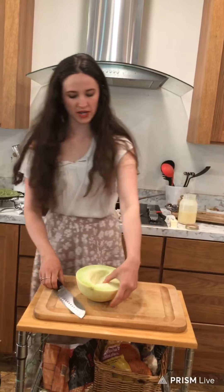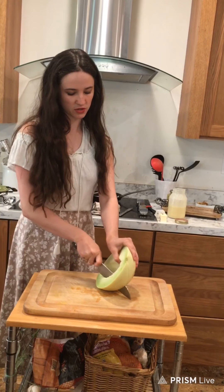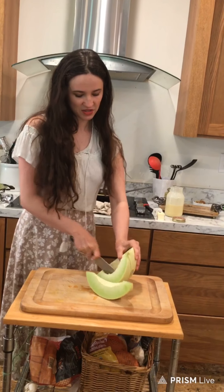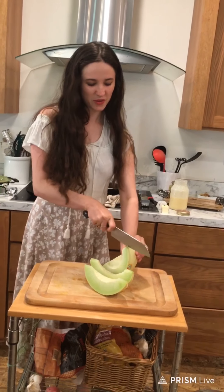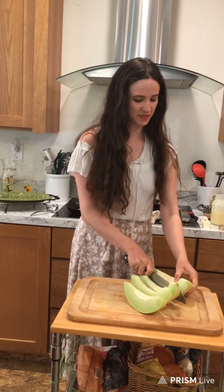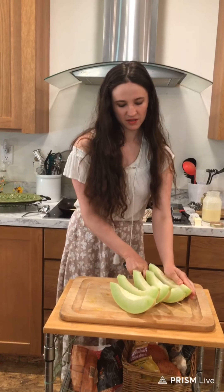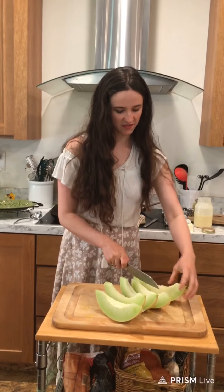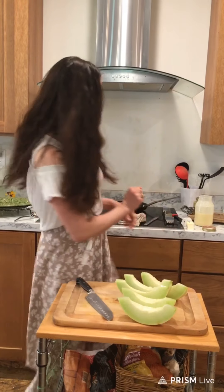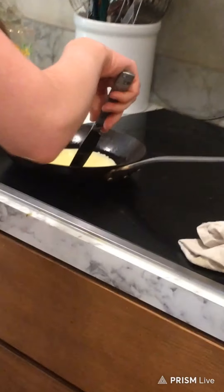We want to do nice slices like this — in a few seconds we've got to flip those crepes. Make some nice good slices for everybody. What a refreshing morning to start off with some melon! Make sure you get a pretty good-sized knife. It's going to be hard to cut this with a small knife — it's just not going to work.